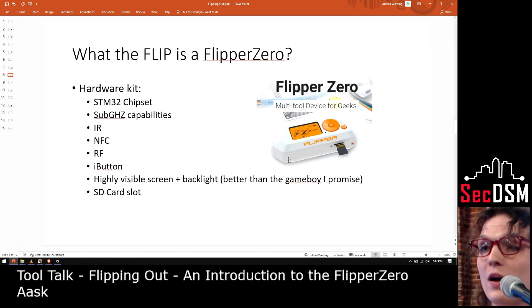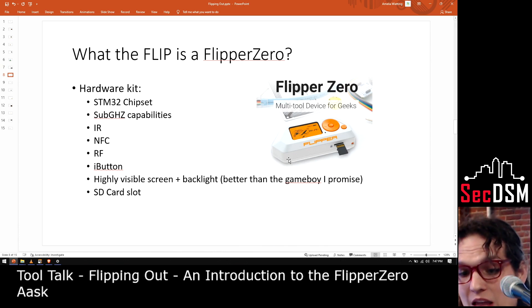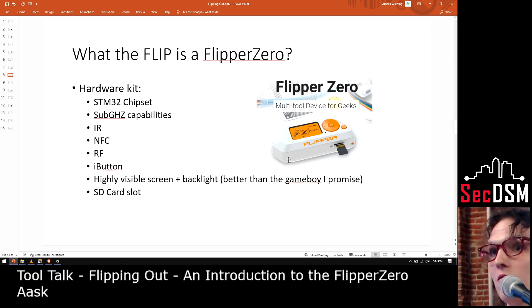Now the Flipper Zero — what is it? It's not based on the Raspberry Pi; it's based on the STM32, a very common chipset if you're working in the embedded space. One of the really cool things it has is sub-gigahertz capabilities. When you think about that, think about garage door openers, car key fobs, security lights, random IoT devices that come with their own controller and it's not infrared.